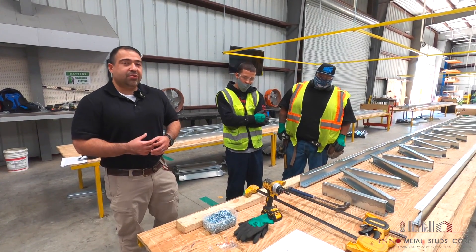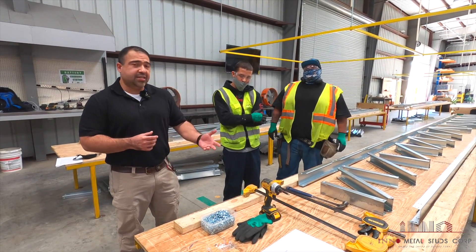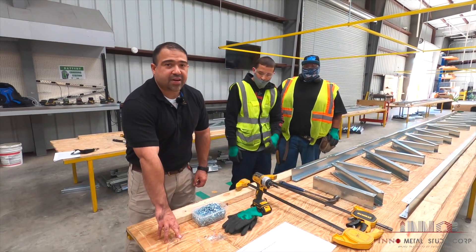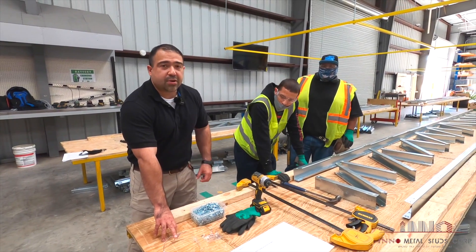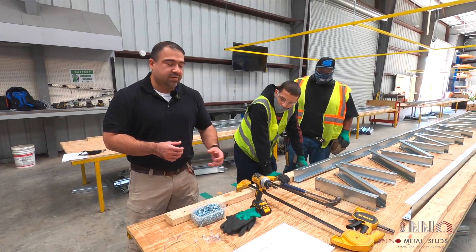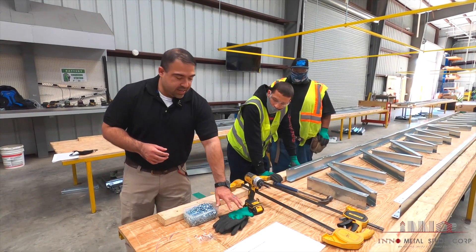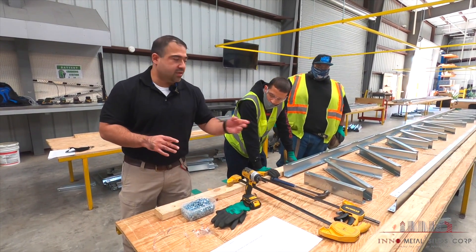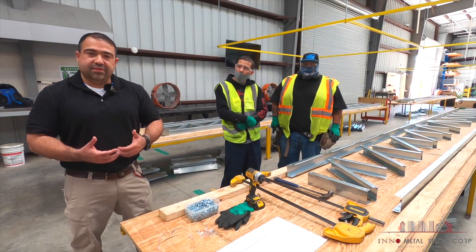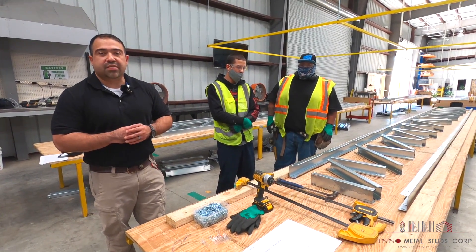Safety is a high priority for us, so before we get started, we want to talk about proper PPE for this assembly. First, we have safety glasses to prevent any material or metal from kicking up into the face. We have earplugs because of the high noise from impact drills and hammering, and impact gloves to protect from cuts during assembly. Last but not least, we also have steel-toed boots in case anything falls off the tables.